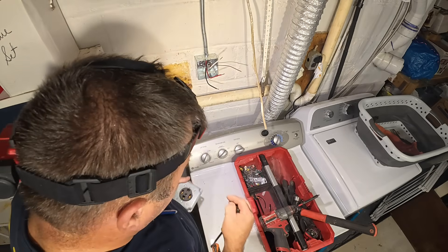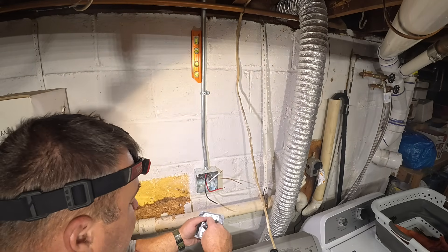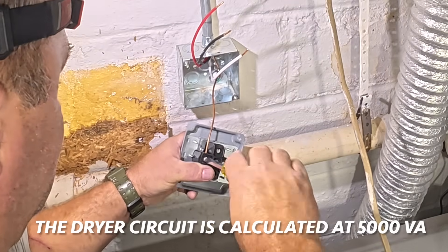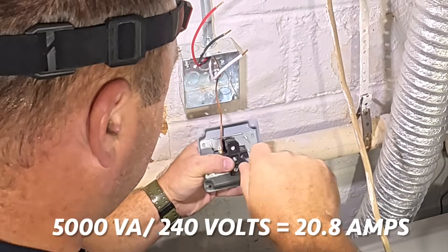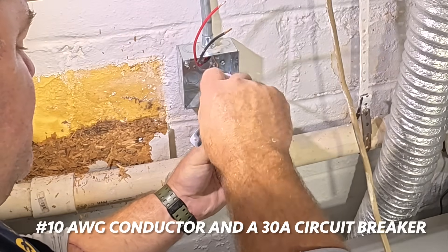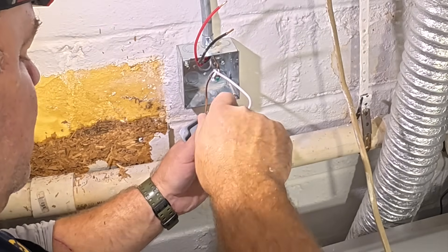Yes, you do have to use all the screws provided to attach the receptacle to the cover. The words are written on there — this is green and white, so they're always going to be opposite of each other — ground and neutral at opposite ends — and then obviously the other two are the hots. There's our neutral, and now both hots — this is one hot, this is the other hot, or L1 and L2 we'll call it.